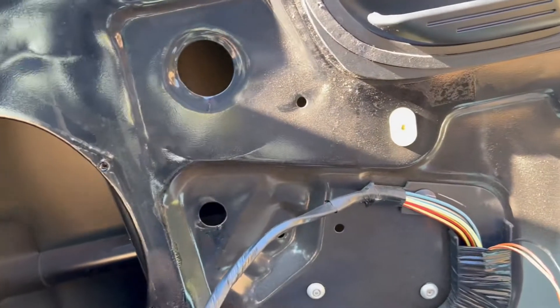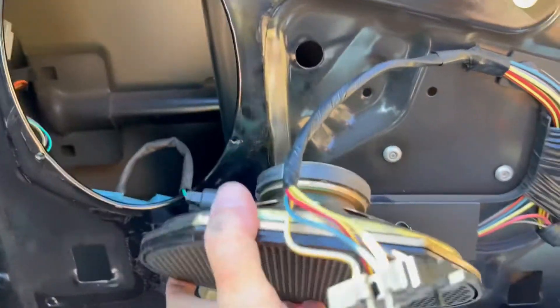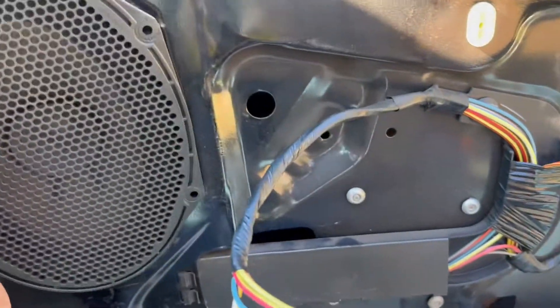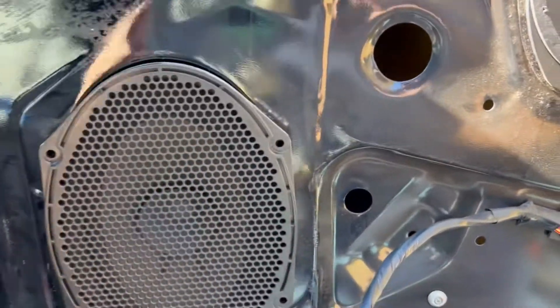Next step is put your speaker back in place. Luckily, the speaker's got a magnet on it so you can just let it sit on the edge down here while you're doing your work. And then you can put your speaker back in place and the four little screws back in place.